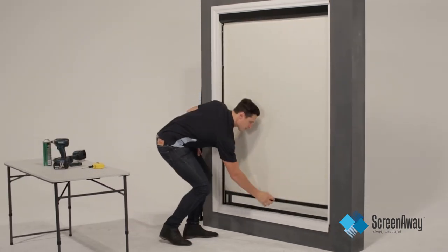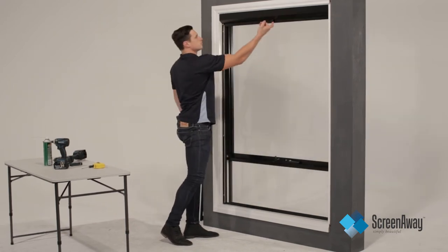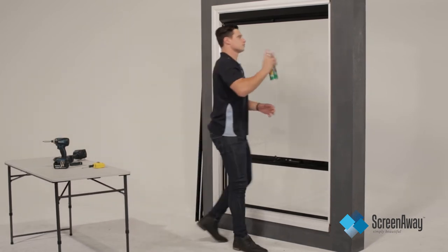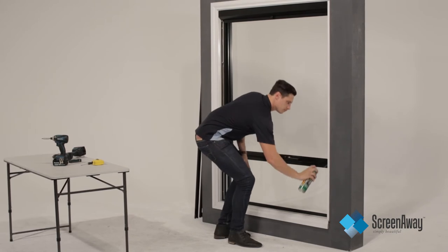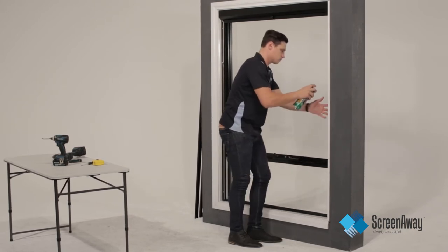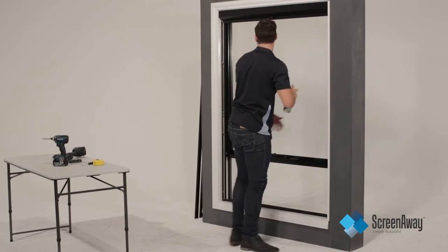Test the unit for functionality and tension. Use a non-staining, food grade silicone spray to lubricate the end of the rollers, all pulley wheels, behind the shuttle and all the way down both side tracks. This helps the operation of the screen and puts less pressure on the moving parts.